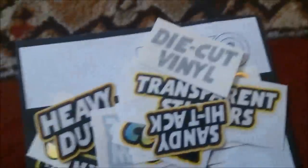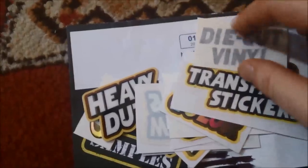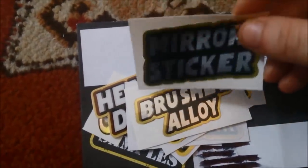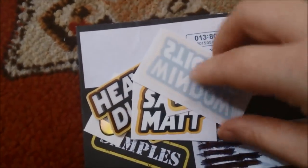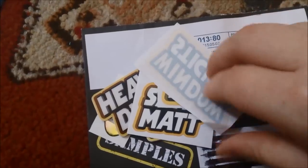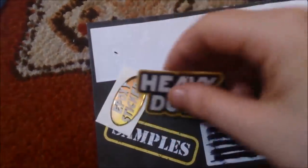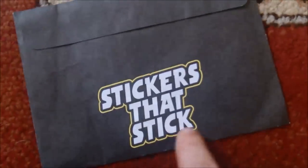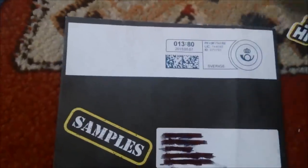I ordered some more from Stickers That Stick. They have: sandy high-tack die-cut vinyl, transparent stickers, full colour mirror sticker, brushed alloy, satin clear, warranty sticker, window sticker, full colour removable satin matte, double-sided print, heavy duty, and the epoxy sticker. Just go to stickersthatstick.co.uk and order their sample pack — I think you have to email them for it.